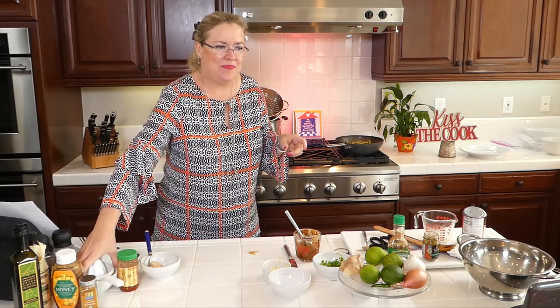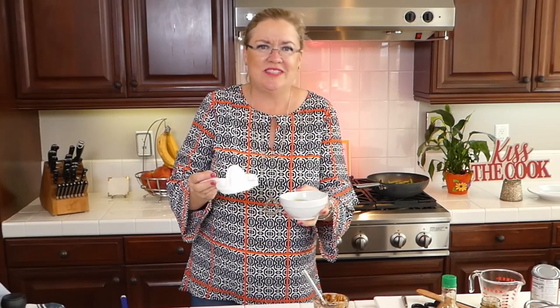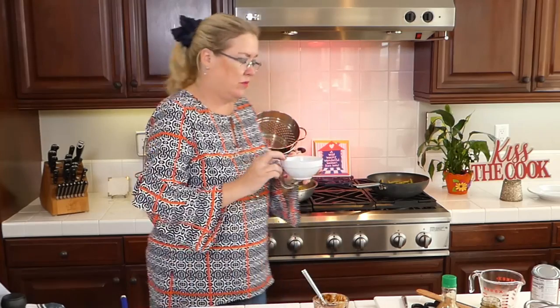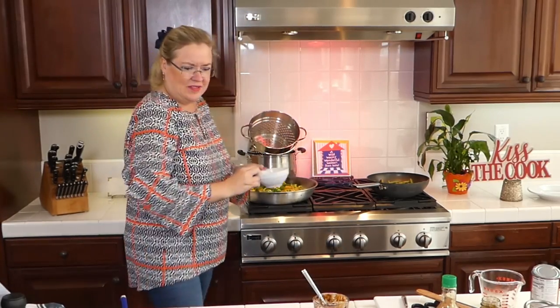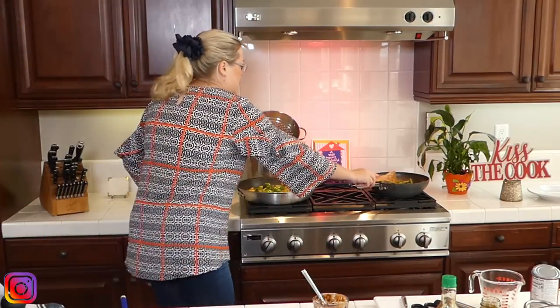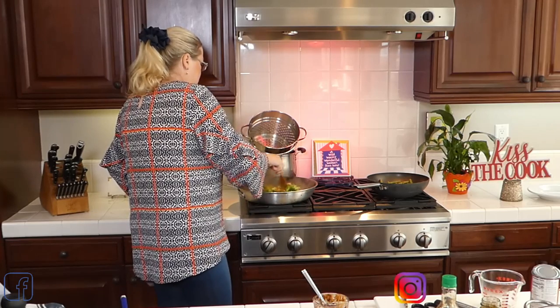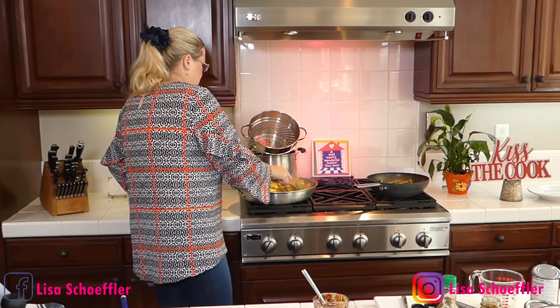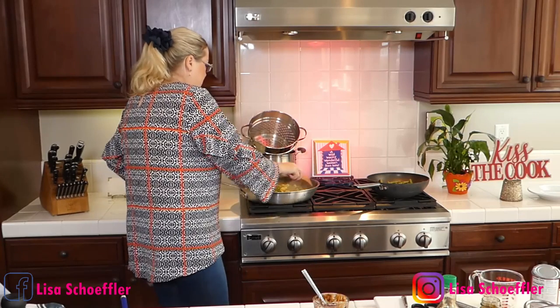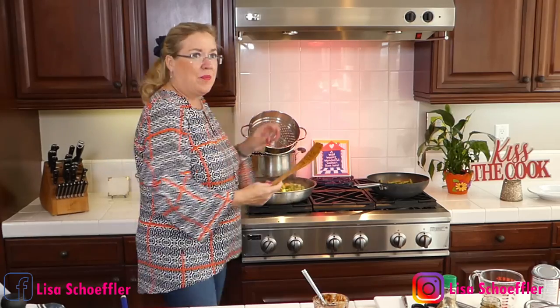I'm going to put in a little bit of fresh lime — the zest of one lime and the juice — into our curry. Oh my gosh it smells so good in here. I love that the broccoli and the zucchini are both bright bright green, they look delicious. I'm going to let that go for just a second to let the sauce all mix together, then I'll plate it up.